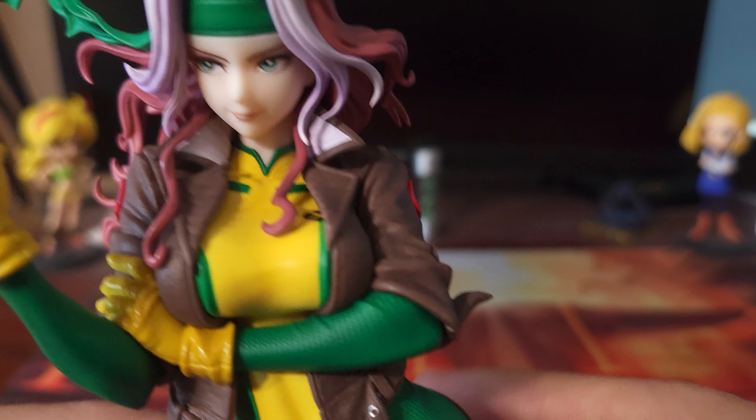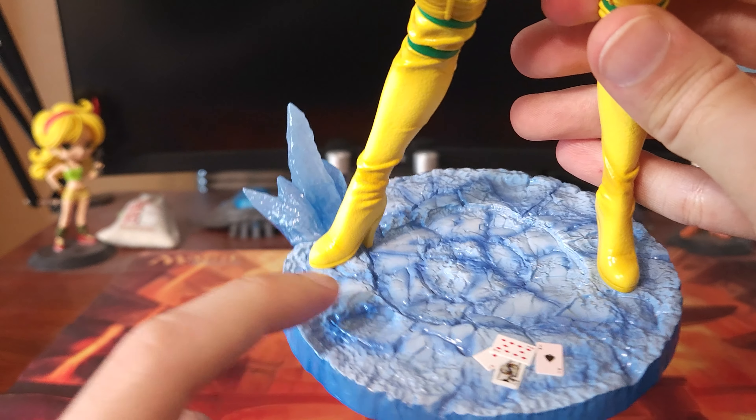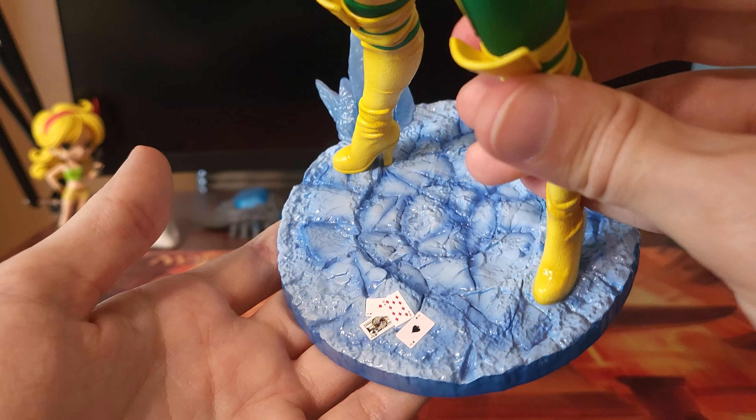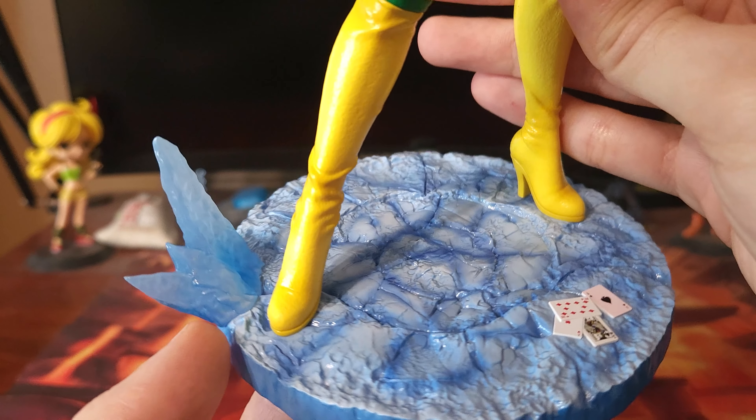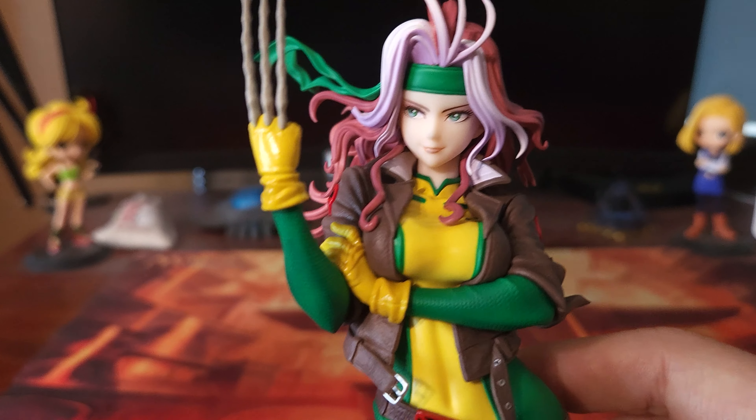Overall, yeah, really liking this Rogue figure. I do like the base — it is kind of basic, but maybe the ice there is hinting at some Iceman powers from Bobby. So she's got a nice combination here: Wolverine, Gambit, Bobby — all the normal X-Men that she hangs around with.